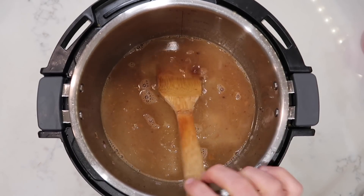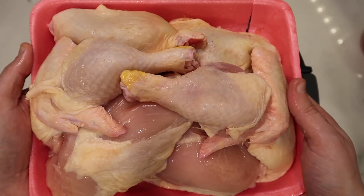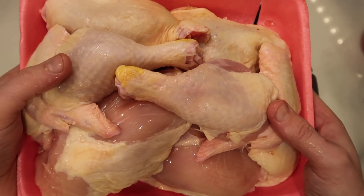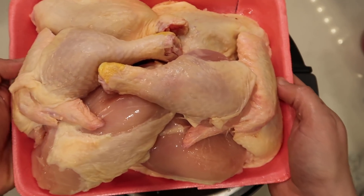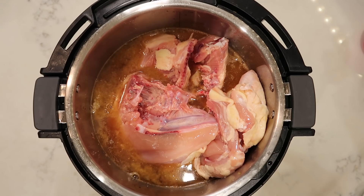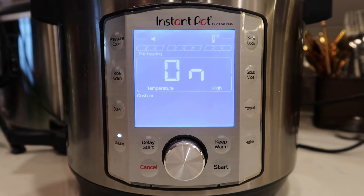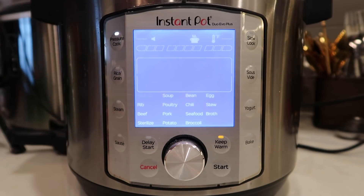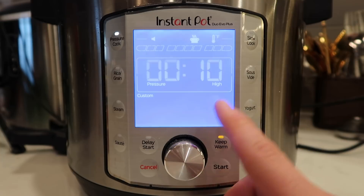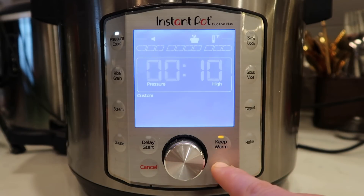Now it's time to add our chicken to the pot. I got an entire chicken between four and five pounds at the grocery store and simply had the butcher chop it into quarters — two legs, two wings, two breasts, two thighs. I want to leave the skin on and add it to the pot. Leaving the skin on is going to add remarkable flavor. Secure the lid. Hit the cancel button, then hit the pressure cook button. On the Duo Evo Plus model, hit custom and set the time to 10 minutes at high pressure. Hit start.